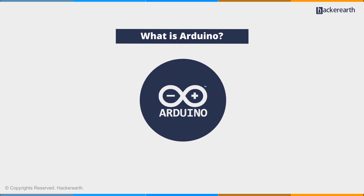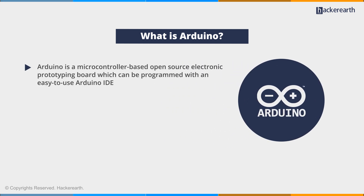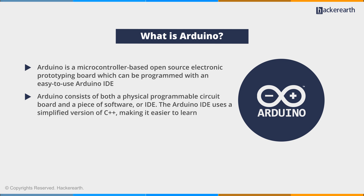So what is Arduino? Arduino is a microcontroller-based open-source electronic prototyping board, which can be programmed with an easy-to-use Arduino IDE. Arduino consists of both a physical programmable circuit board and a piece of software. The Arduino IDE uses a simplified version of C++, making it easier to learn. The Arduino platform has become quite popular with people just starting out with electronics, and for good reason.